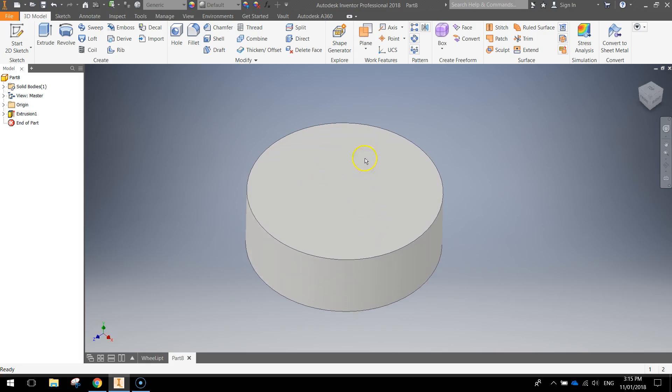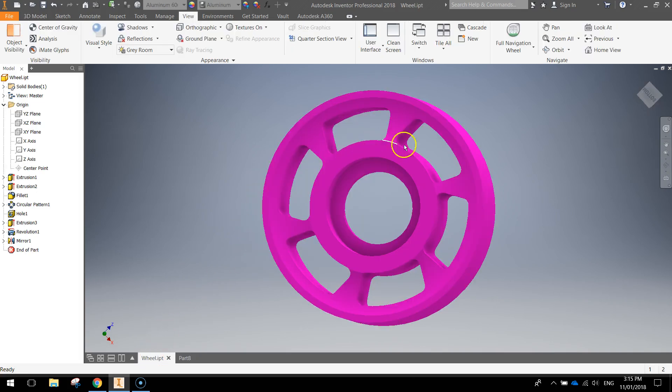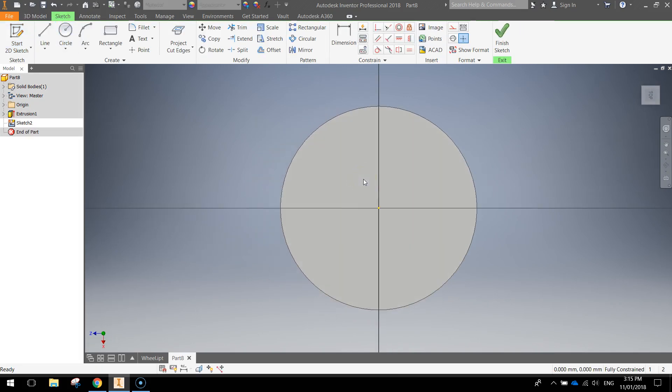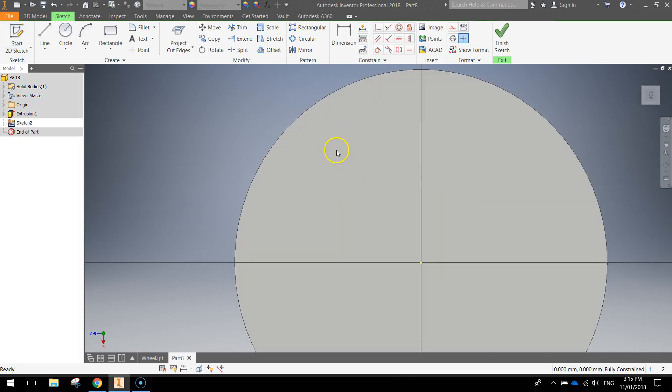Once you've done that, flip it over a little bit so we can see the top surface, and we're going to draw another sketch on this top surface. We're going to draw these holes — it's a bit of a repetitive pattern that goes around the outside of our wheel. Start another 2D sketch and click on the top face of the wheel. From here, draw a little shape in the top left — don't worry about the size or position of the lines exactly right now. Draw one line going like that, press escape, then grab the line tool again and draw a second line like that.